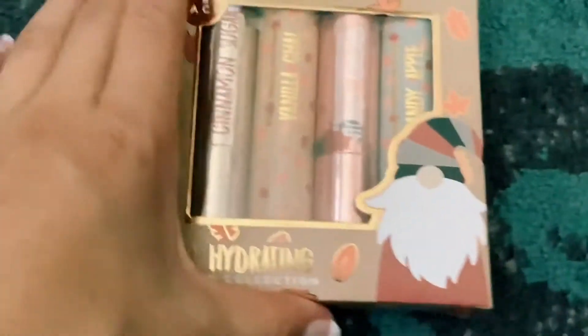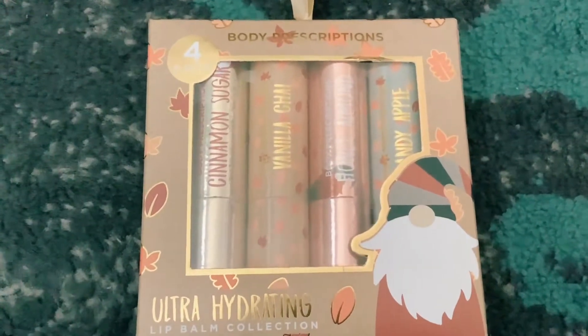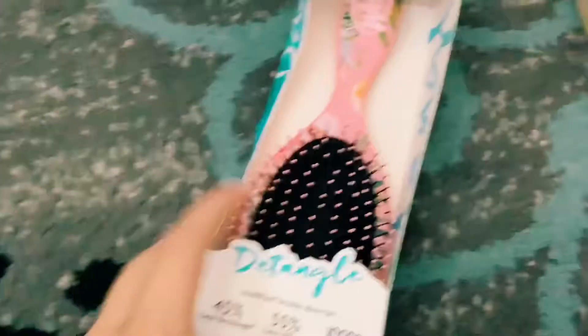Okay, now let's move on to TJ Maxx. From TJ Maxx I got these really cute lip balms — cinnamon sugar, vanilla and honey almond, and candy apple. They're all little fall ones. And then I got this really cute wet brush. It's super cute and super nice. It was only four ninety-nine, and the lip balms were four ninety-nine as well.